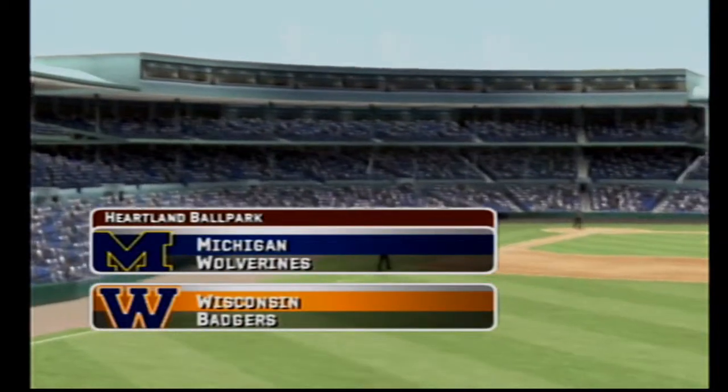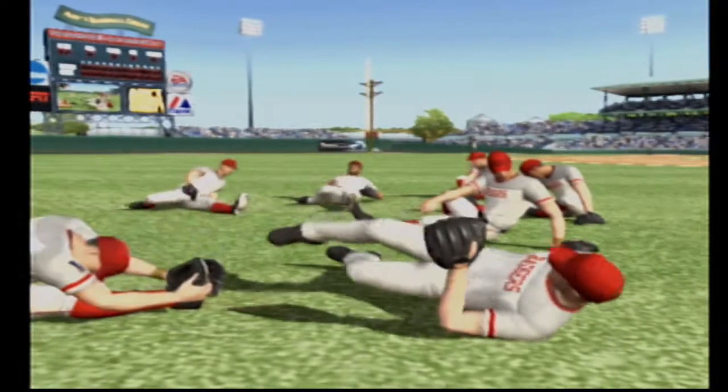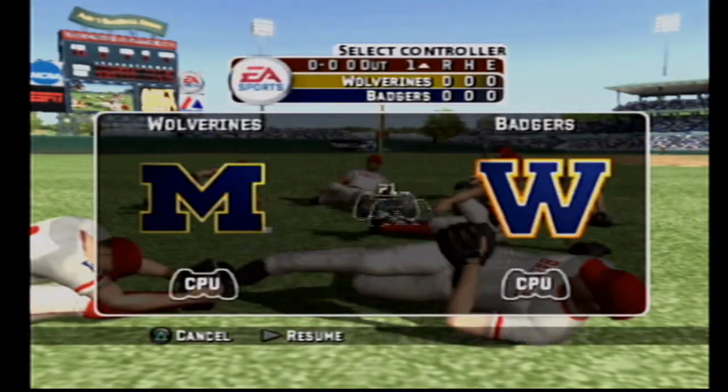Hello everybody, Mike Patrick and Kyle Peterson as we get set for baseball here at EA Sports. Thanks Mike, it's great to be with you.